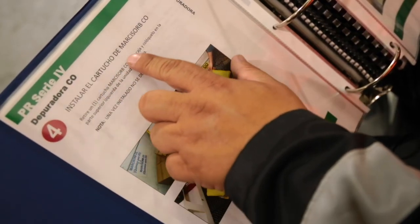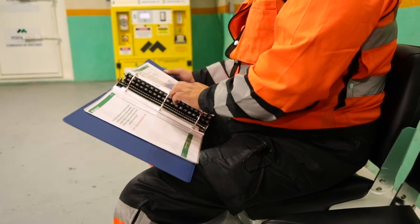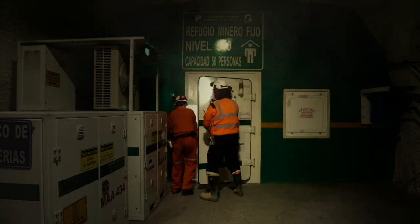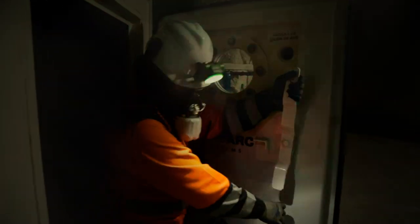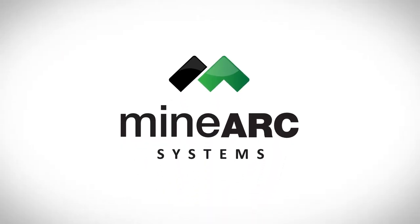For further instructions on operating the refuge chamber, refer to the photographic operating procedures located in the operating procedures manual binder. The most important thing you can do now is to make sure your refuge chamber is maintained in good operational order, so in the unfortunate event that you need to use the chamber, you can feel safe knowing that it is ready for use. This can be accomplished through weekly checks and regular servicing, which can be carried out by MINARC Systems. For further details or queries regarding the operation of a refuge chamber, please contact MINARC Systems or visit the website at www.minark.com.